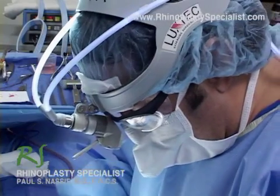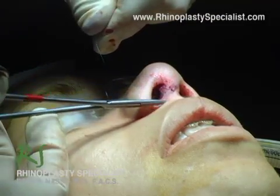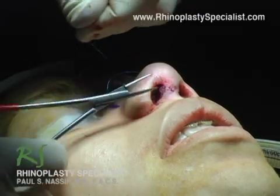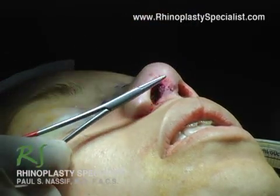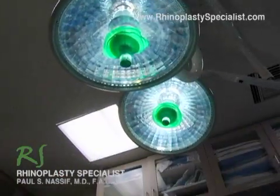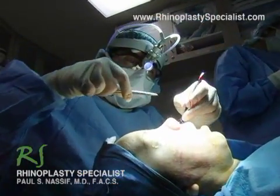Some of these sutures will be removed in one week; some of the other sutures I'm placing will stay in and dissolve on their own. In a few weeks this incision area should look fantastic. It may get a little red for the first few weeks, but after three or four months this scar should be nearly imperceptible.